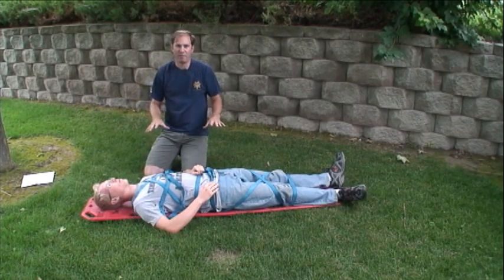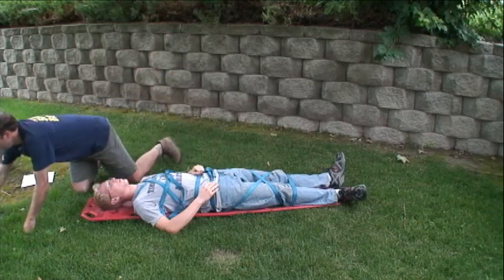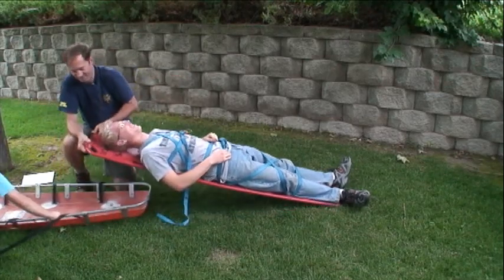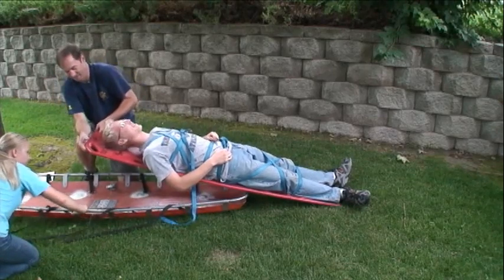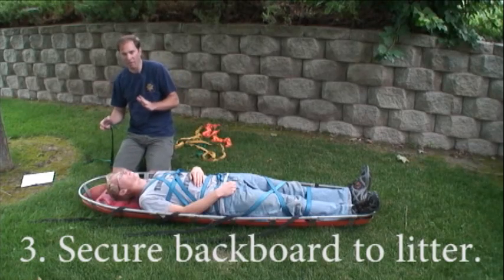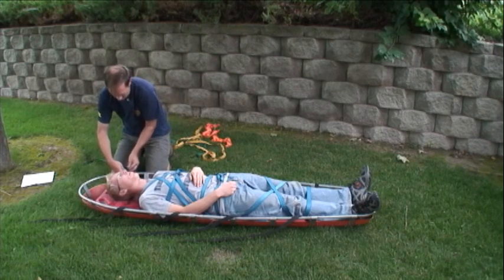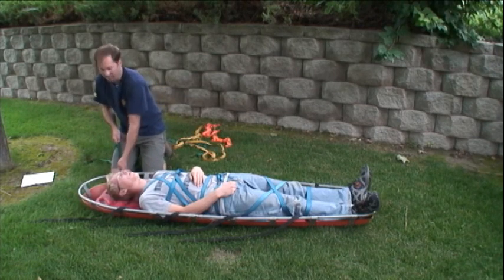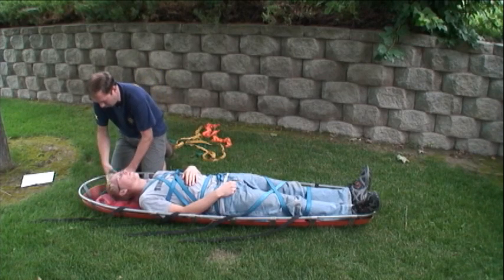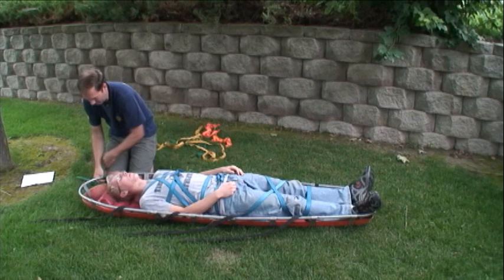With the patient securely fastened to the backboard, the next step is to secure the board to the litter. Just tie a round turn and an overhand onto the rail — that snugs itself up really nicely. Then do a clove hitch on the backboard, and finish with another round turn and overhand.